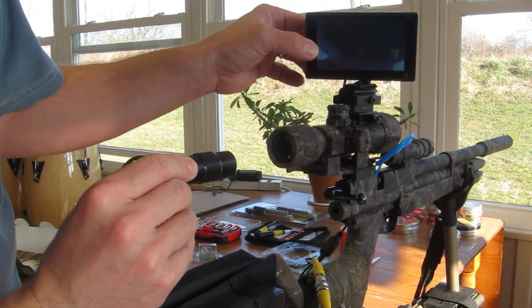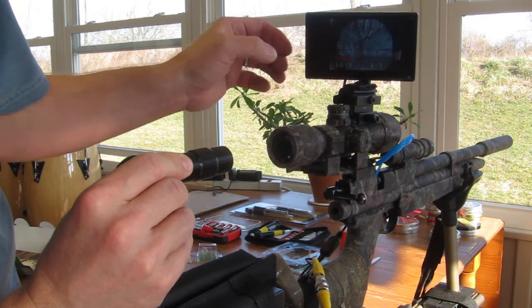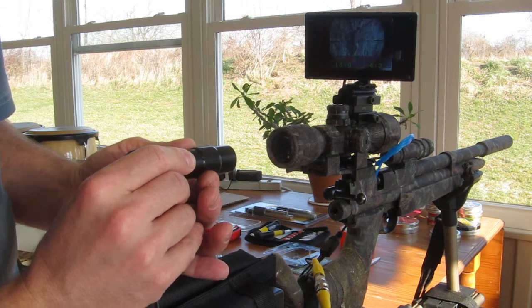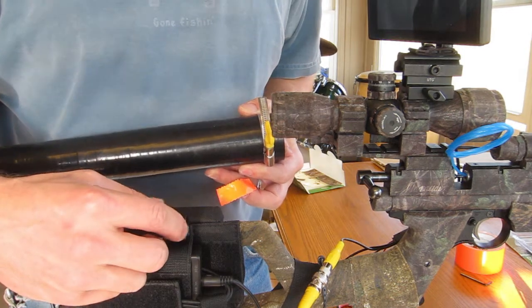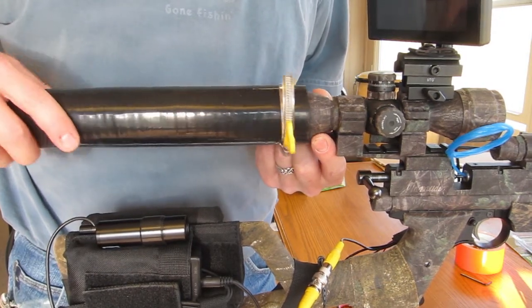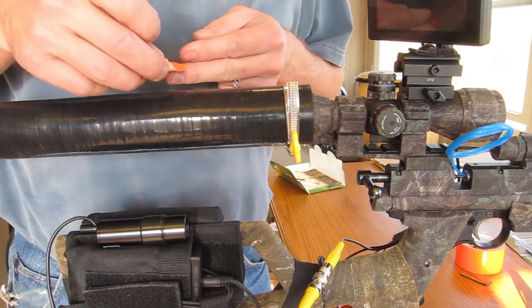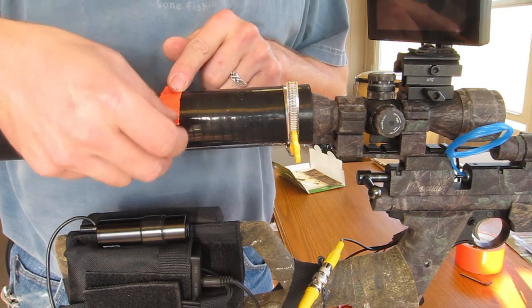I'm going to change the setting on here — as someone noted on my other video, I forgot to do that. If I change it to 4.3, then I'm not stretched out side-to-side like I was earlier. We all make little mistakes like that. Looks better. I've got my camera laying right where I want it in relationship to the eye relief. I'm going to slip my tube on to the position I plan, stopping it right at the edge of where the scope tapers down, and put a little piece of duct tape to mark the front edge of where my camera is.